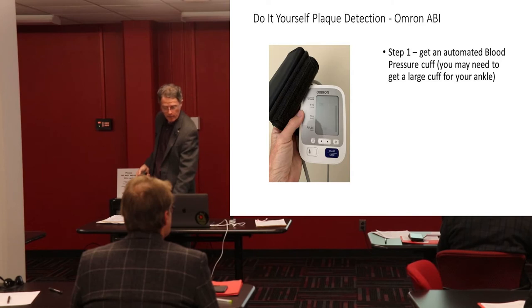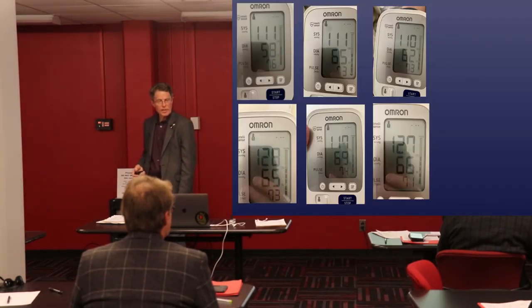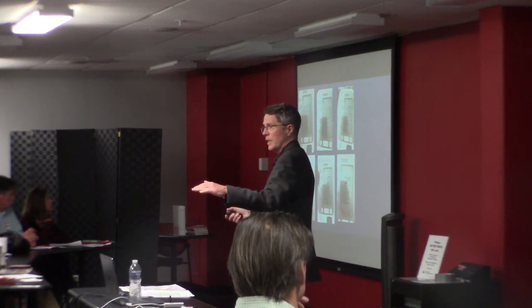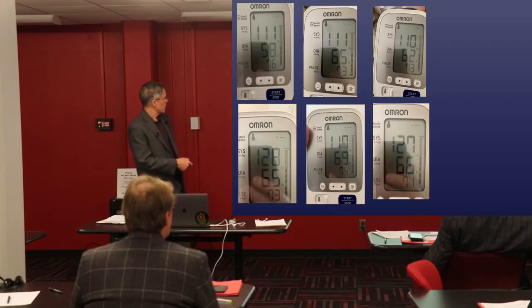Get an automated blood pressure cuff, lie on the bed for five minutes, measure arm pressure, then measure your ankle pressure, and repeat for at least three measurements. As you can see, my systolic on my arm was right around 110. There are several ways you can look at this — the simplest way is to just take the average of the systolics and compare those two. My systolic average was bouncing around a little bit.